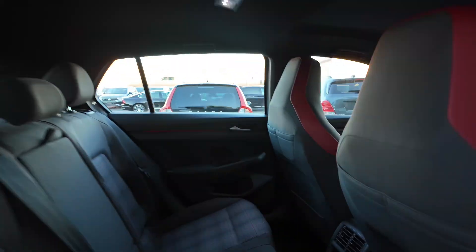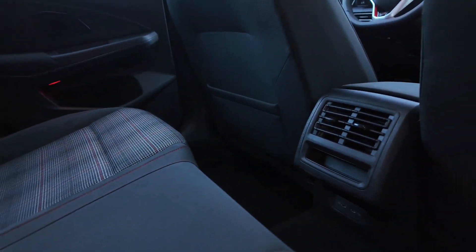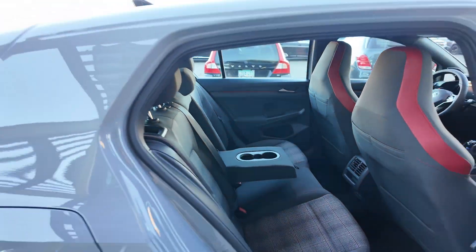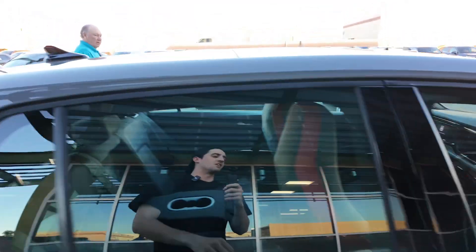Let's look at the inside of the rear. What you're going to be getting is rear ventilation, two USB-C ports, cup holders in the back, and the seats back here are cloth. So you're going to be getting that classic Volkswagen look.